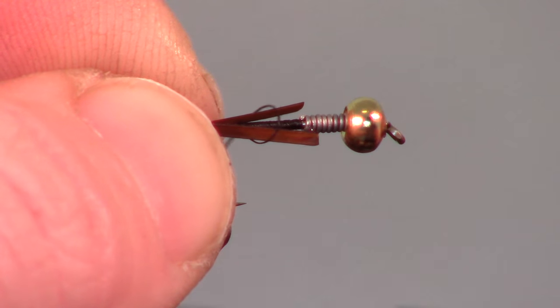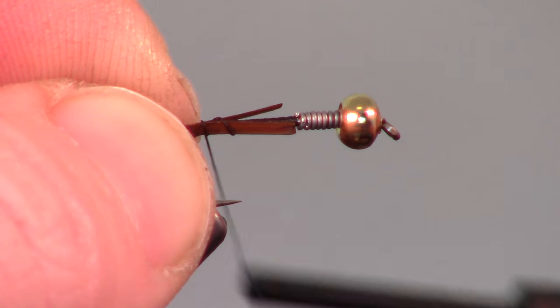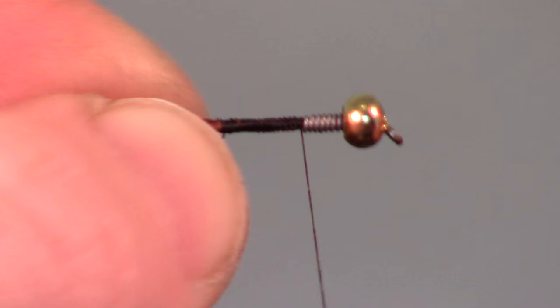Straddle the hook shank with the biots and tie them in on each side. Make sure the biots are wrapped in just behind the lead wrap. Snip the ends if you need.